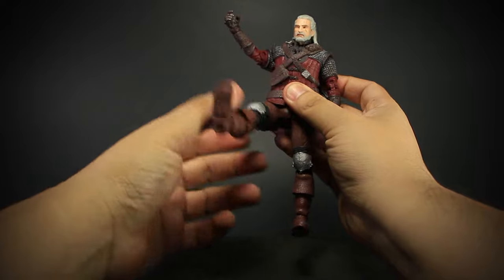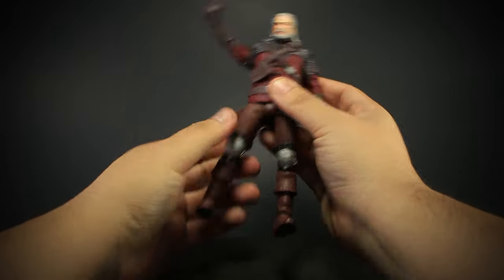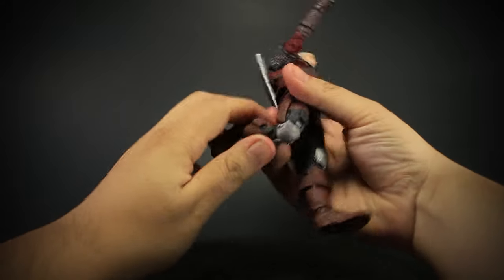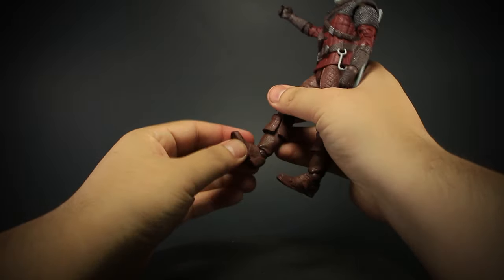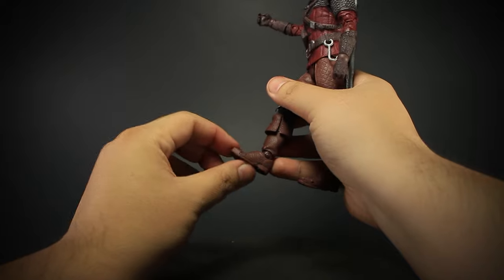Legs that open and bend forward and back with a slight bit of rotation. Double jointed knees that bend back. Ankles that bend up and down and rotate. And toes that bend upward.